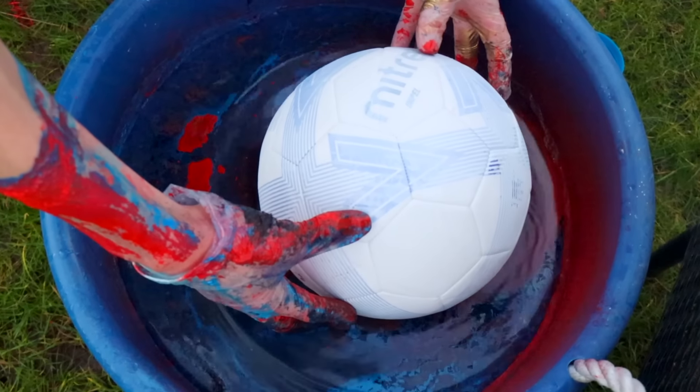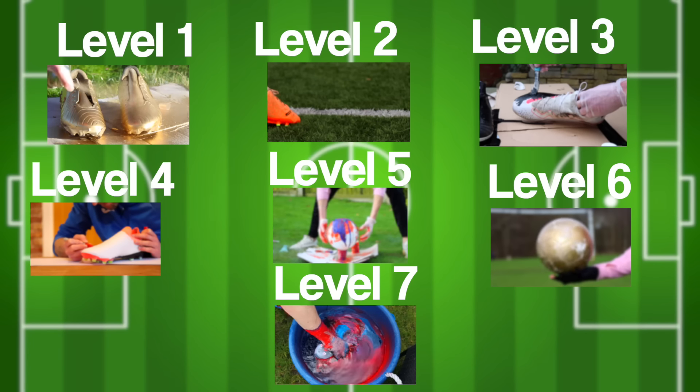This is me about to hydro dip my football, and it's just one of seven ways that you can improve your old football products.